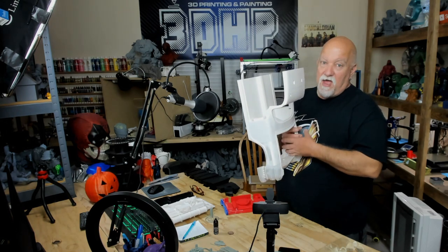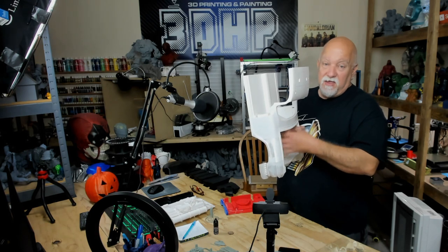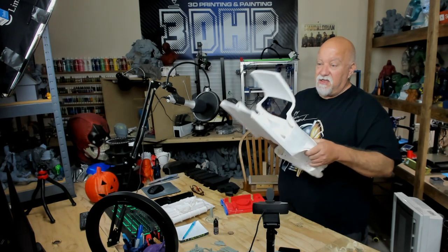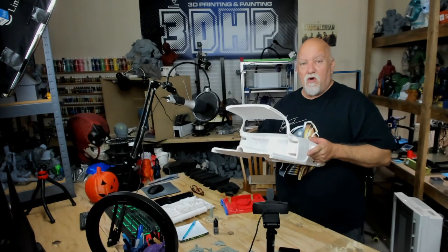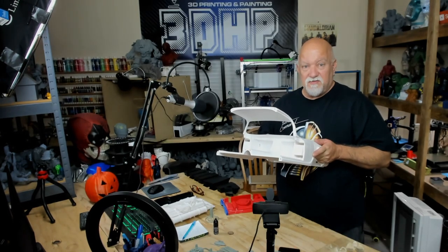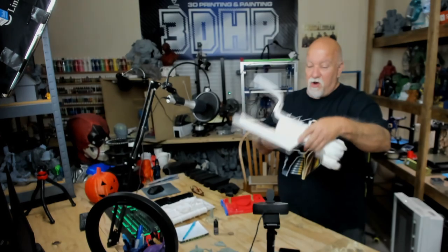I had a ton of supports in there — I had almost a roll of PLA in supports in here. It was crazy. I'm using G-Tech PLA; they've donated six rolls so far on this build, so they've been sponsoring most of my build, and I've only got this part done.